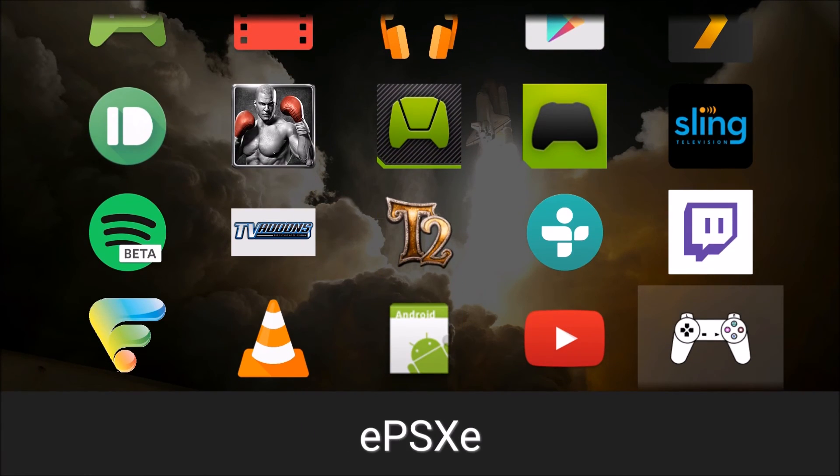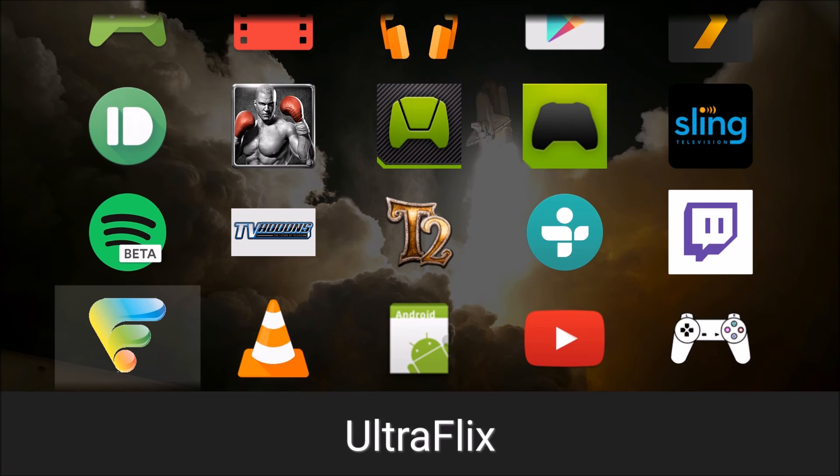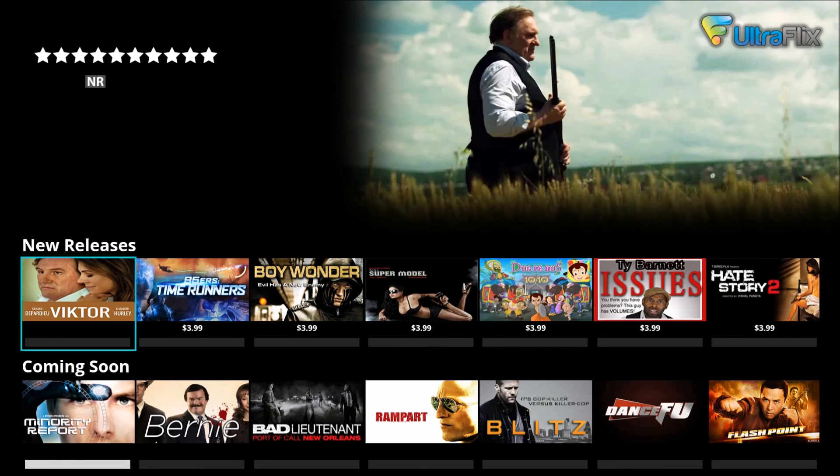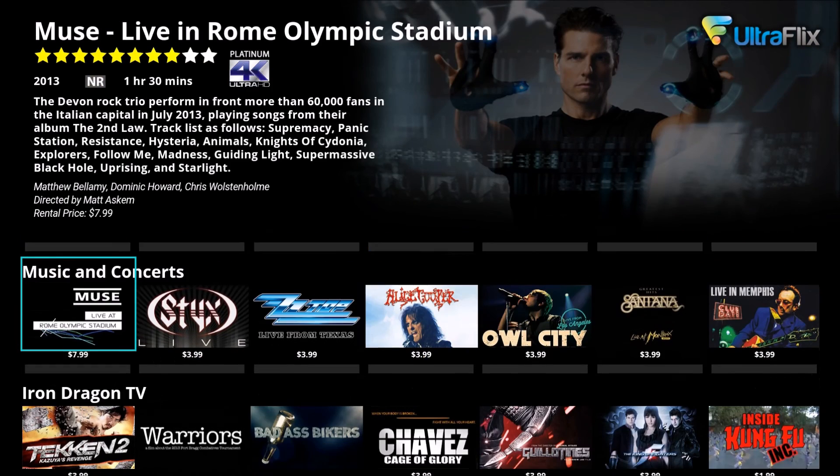Once you have all three of those apps installed, go down here to Ultraflix. Ultraflix is a 4K video app. A lot of it is paid content where you'll have to rent the videos, but there is some free stuff as well. But overall, if you're looking to kind of show off your 4K television set, you want to grab this app. It is free — the app itself is free — so I'll show you it. It's pretty cool.